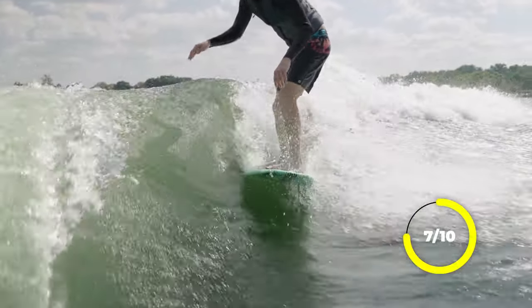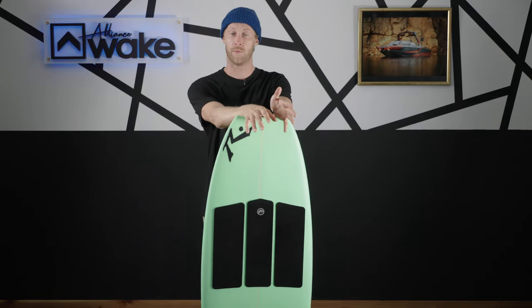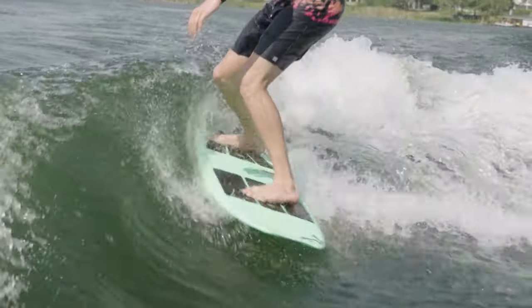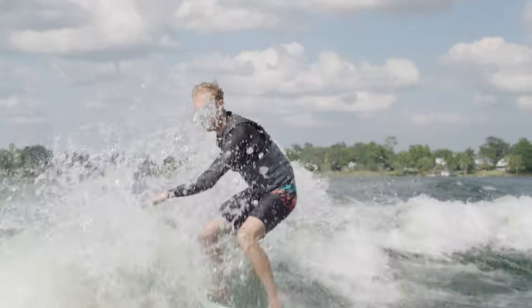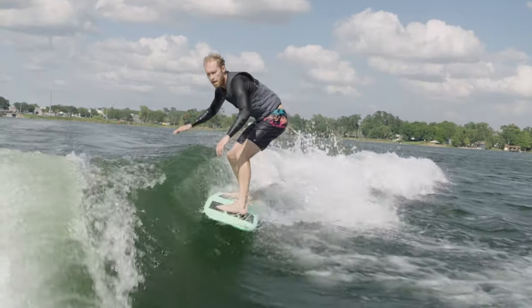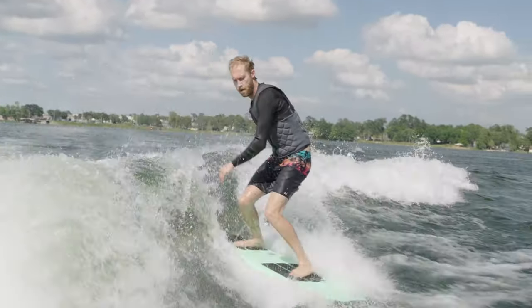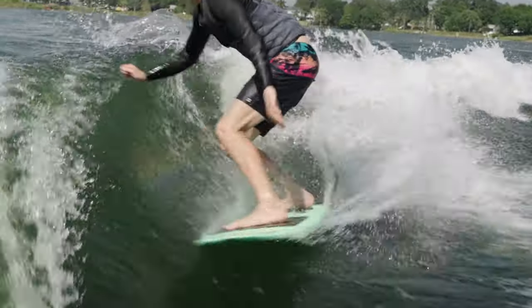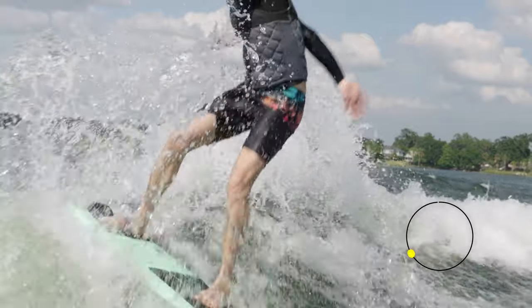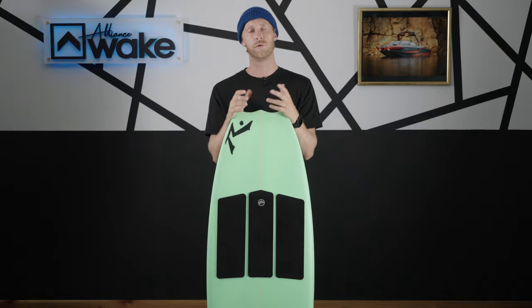With all that speed, you've got to go pop it off, so we're going to talk about pop. We go one through ten: one is no pop, ten is to the moon. With this board we have a nice tail to really push off of, and obviously we're getting plenty of speed. It's also pretty controlled — even though it is a twin fin, the fins held in pretty consistently all the way through every time trying to do an air. It definitely had the pop needed. Giving it an eight out of ten.